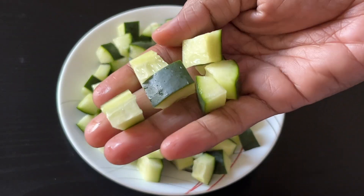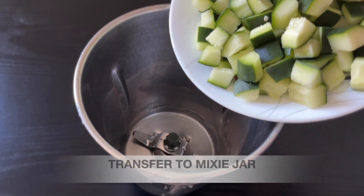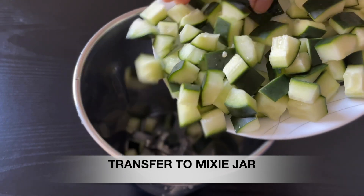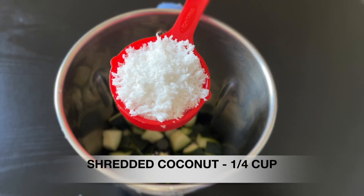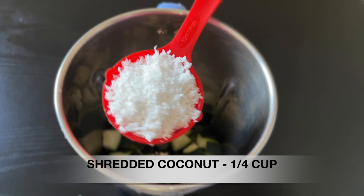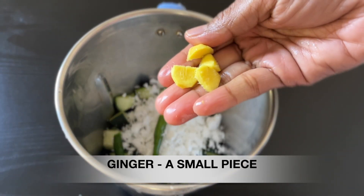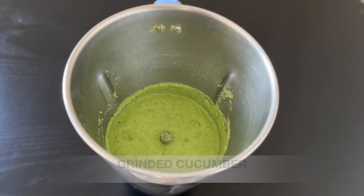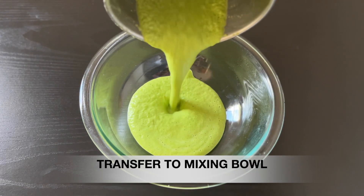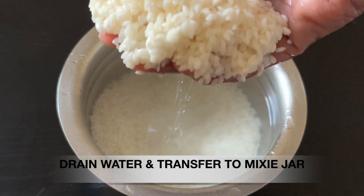Let's cut these pieces in the mix jar. Let's put the dough in the mix jar and cut the dough in the mix jar.